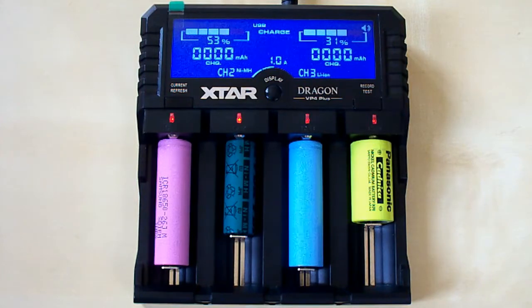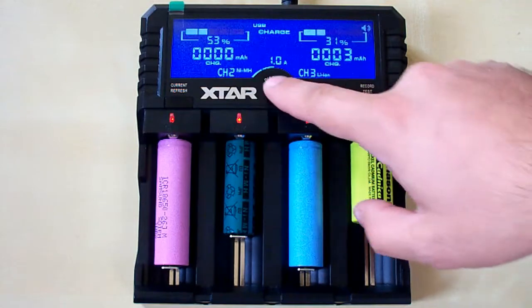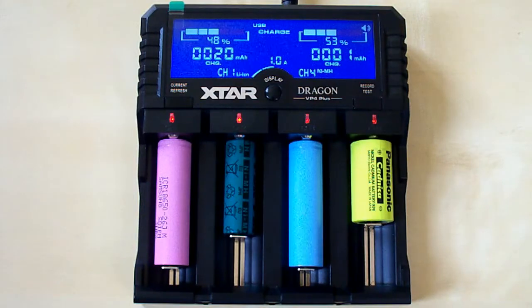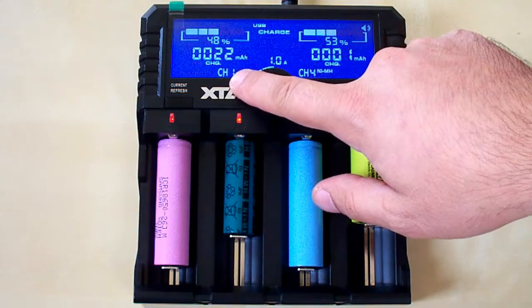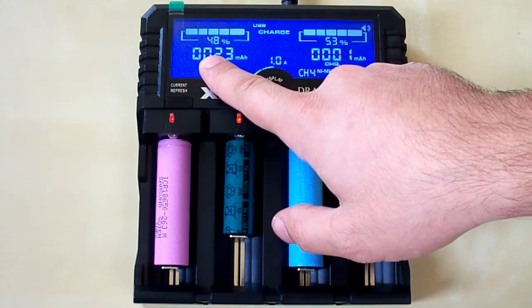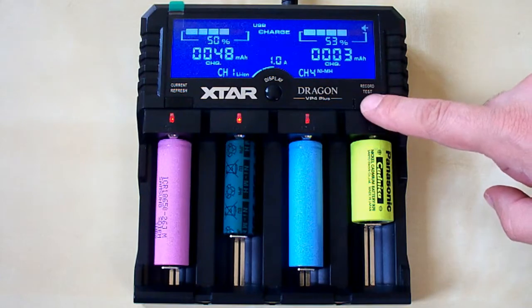The LCD screen shows information for two channels at the same time — right now it shows the second and third channels. We can switch to the first and fourth slots by pressing the display button. On the LCD screen we can see the battery type, the channel number, the process (charging or discharging), the amount of capacity loaded in, and the percentage. If a battery is fully charged, the charger will beep and display 'full' instead of capacity. We can switch the beeper off and on by pressing the right button twice.